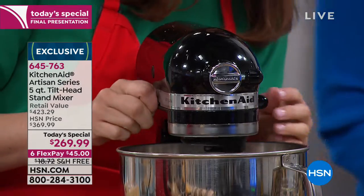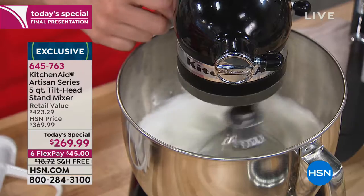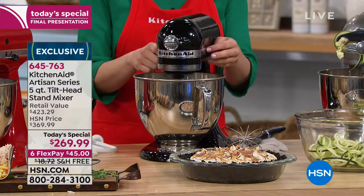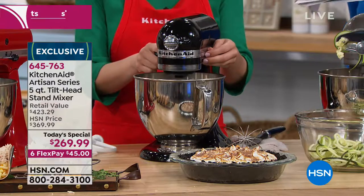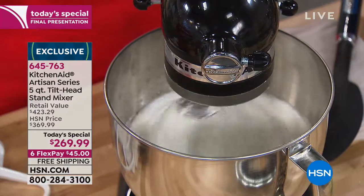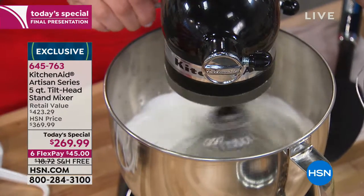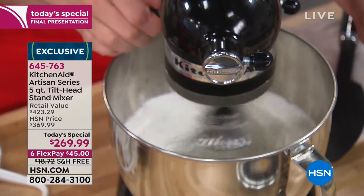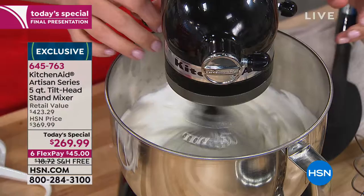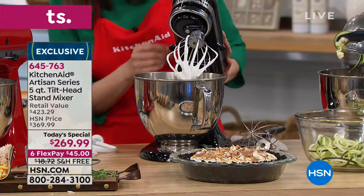Last live show: $100 off your purchase, free shipping, extended holiday return policy. Before we go to the phones, this wire whip hits 59 points in the bowl — you can't do that by hand. You can go from a soft stir to an incredible speed 10. Right now you've got meringue in no time. Look at the gloss on that — isn't that fabulous?